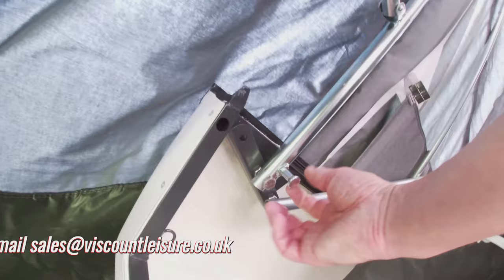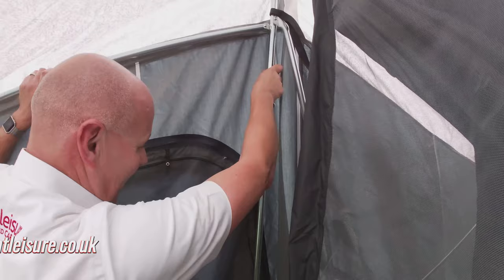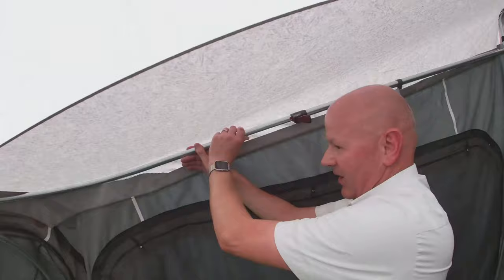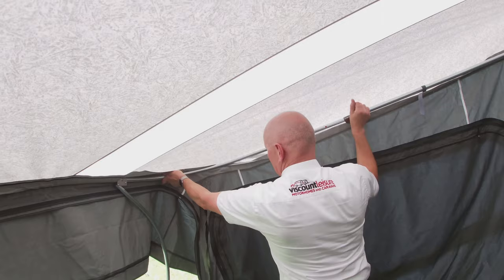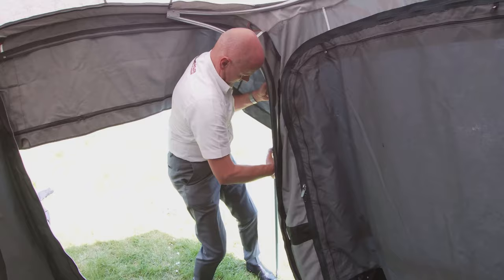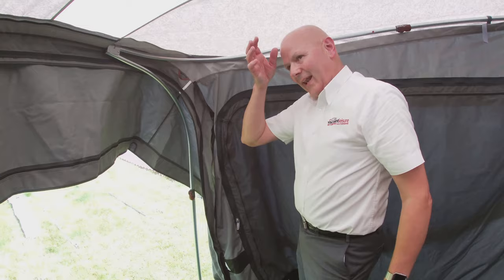Then you need to pull this little trigger out, push it all the way to the top until it clicks back into place — do that on both sides. After you've got those poppers in place, release the brown catch again and pull it forward. Do that on both sides, then adjust the height on the front. Only do it very roughly to start with, because you want to put the panel in before you tension the awning.